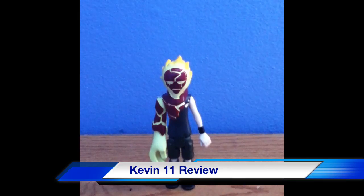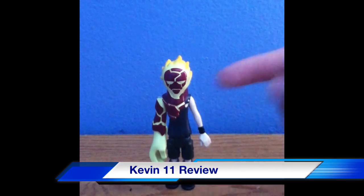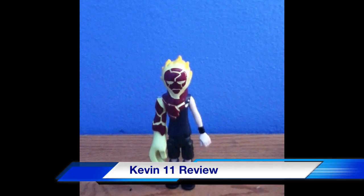So I'm just going to tell you about what I'm going to do today. Today I'm going to review the 4-inch collection series Kevin11 figure from the original series Ben10.